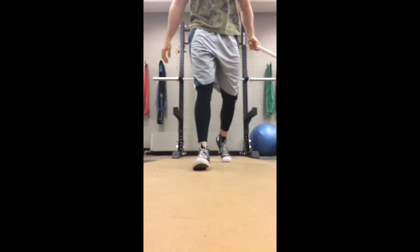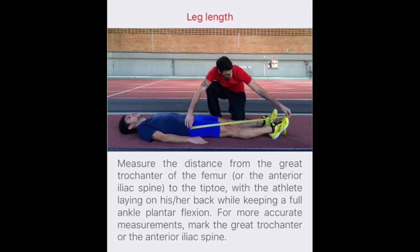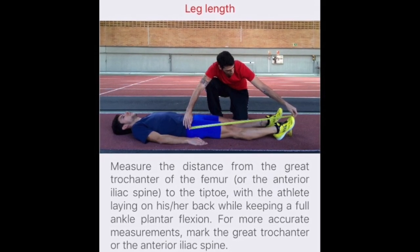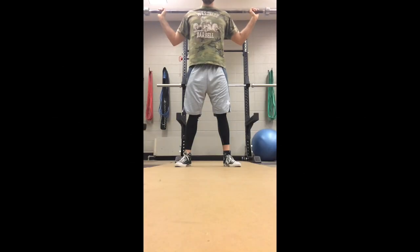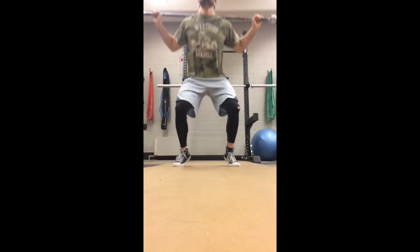This app basically takes a very complicated biomechanical equation and makes it very applicable. All you need to do is take two measurements: one from your big toe to your ASIS in a laying position — essentially your leg length — and the other is your leg length from the floor up to your ASIS or greater trochanter in a 90-degree knee bent position. Once you have these two measurements, all you need is your body weight and you can get the app rolling.